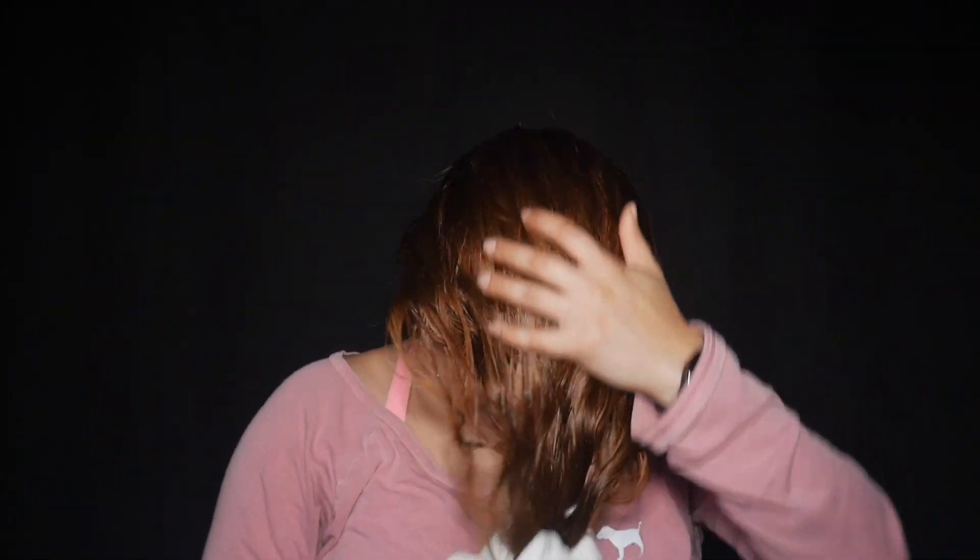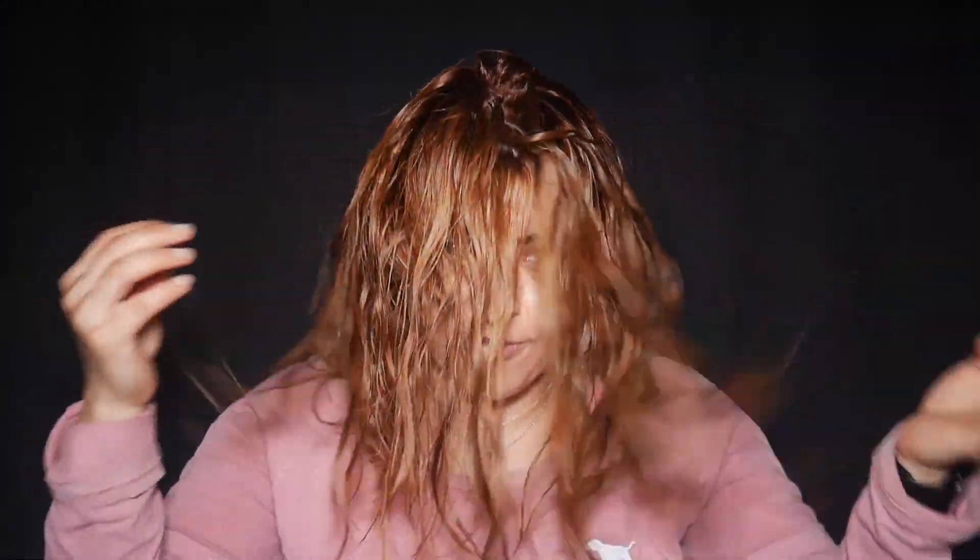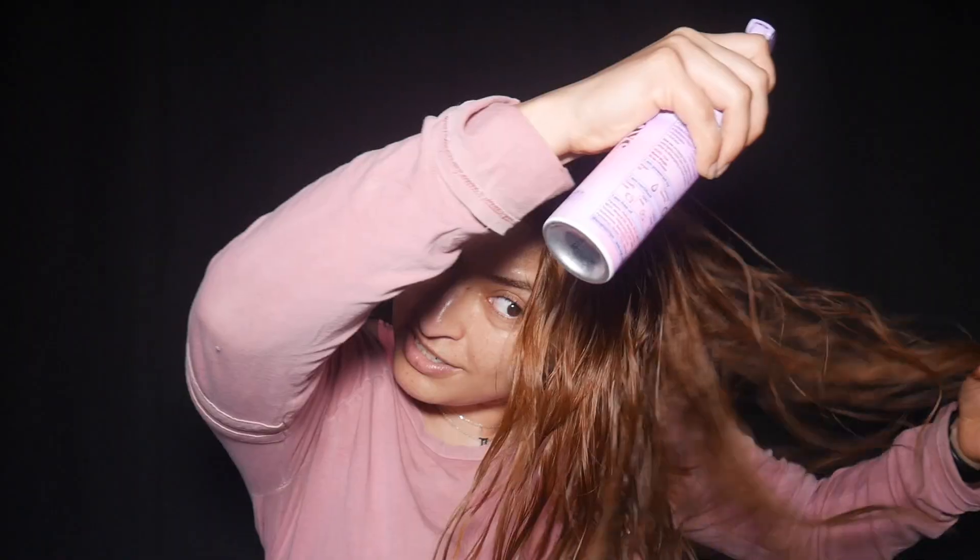I'm going to prep my hair first. I just dyed my hair and it's been up for a while, so I figured I should demo this with my new hair color. The first thing I'm going to use is the Eva NYC Mane Magic 10-in-1 primer, just to prime the hair before I go in with anything else. Then I'm going to use my detangler brush to brush through.